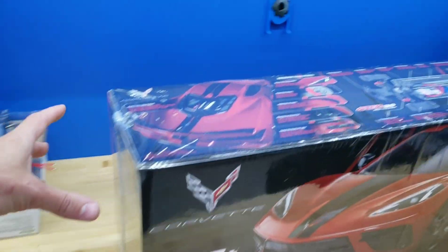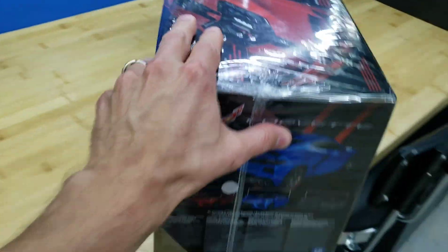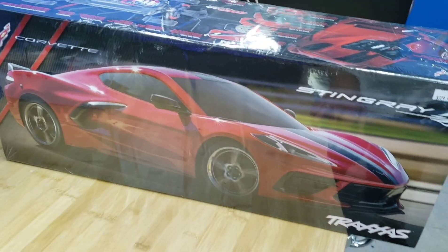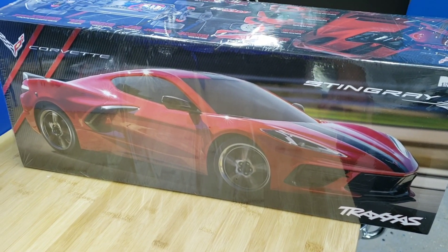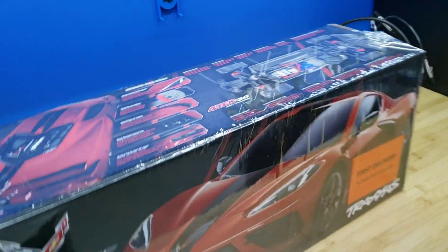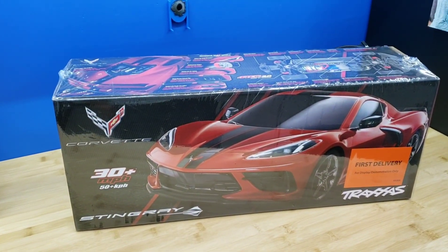But let me show you around the box real quick. Yes, this is a brushed system stock. Comes with some pretty cool stuff, pretty cool features. It looks good, really nice. It also comes in blue and gray. I happen to have the red one. But yeah, without further ado, I'm going to unwrap it off camera and put it out on display.